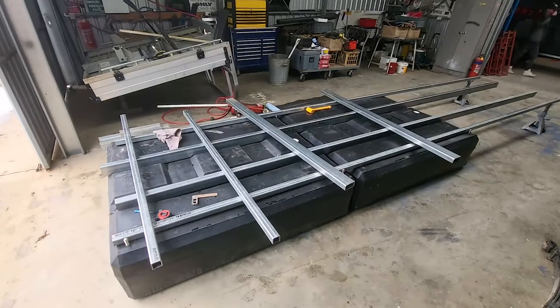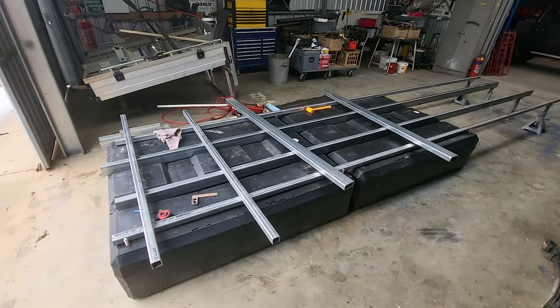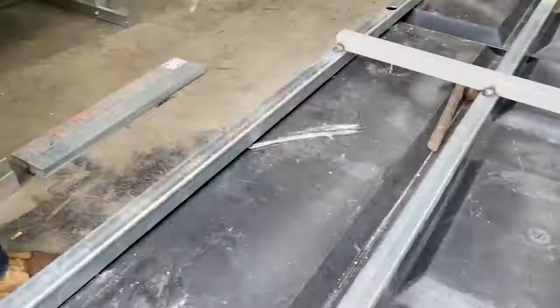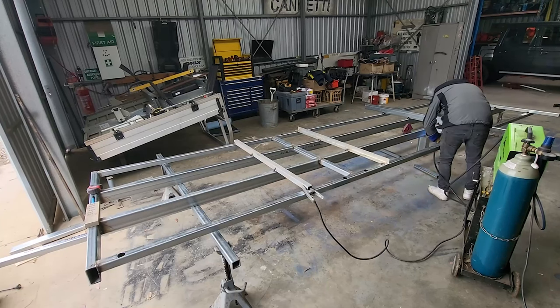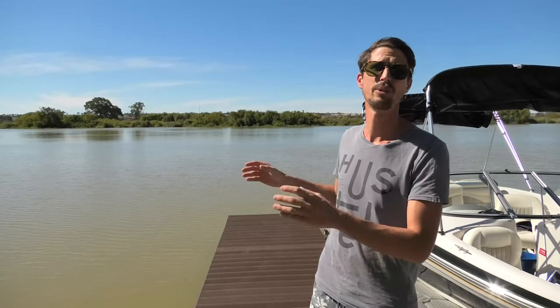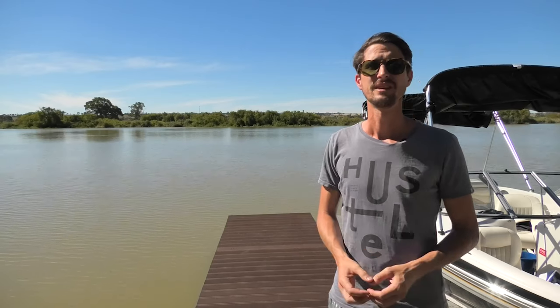They've got four bolts on each pontoon, one in each corner, to then bolt down a timber or steel walkway. So we picked it up, measured them, I did a bit of a drawing for what we were looking for. I knew I wanted it to be six meters so it would fit a boat up next to it on either side, then ordered some galv steel in full lengths.